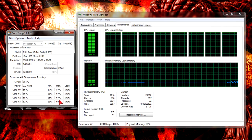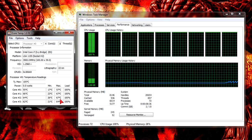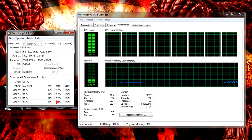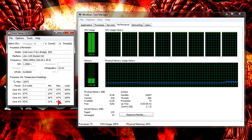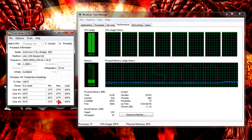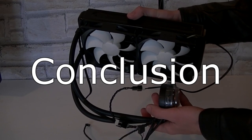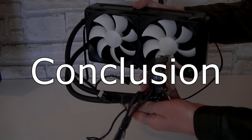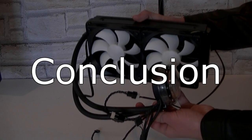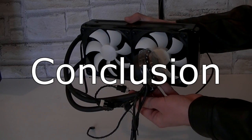The fans are also fairly silent unless you run these at the extreme preset in the fan control software. Unfortunately the pump makes a little bit of noise but it's not that bad. You will get used to it — or who knows, maybe it was just my unit that was making a little bit of a pump noise. This can differ from unit to unit.